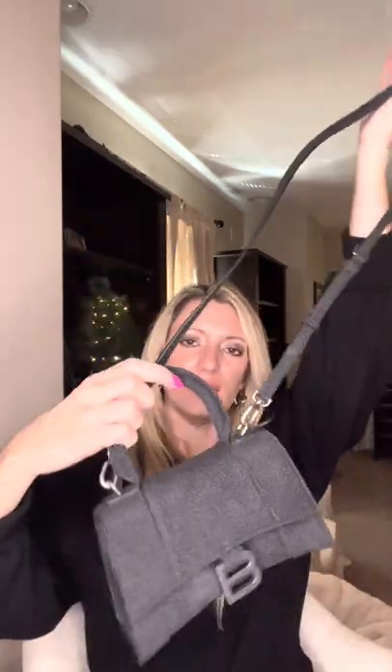So that is the Balenciaga Hourglass bag in extra small. Let me know what you guys think of this bag. It does come in a lot of different colors and a lot of different sizes. But I saw the glitter and I was like, no, I have to have the glitter. So that's this one. If you guys have any questions, comment below and I will answer them. Thanks for watching this video.